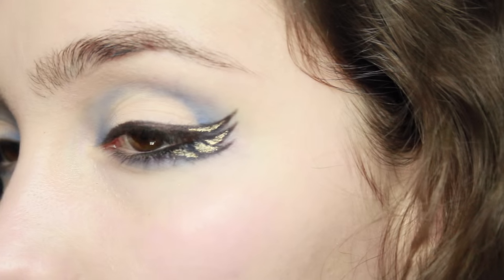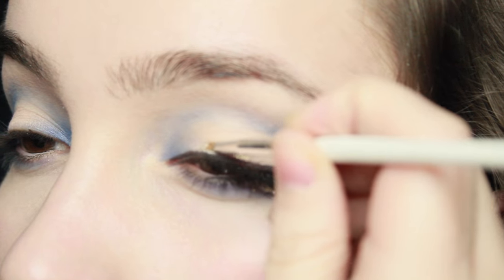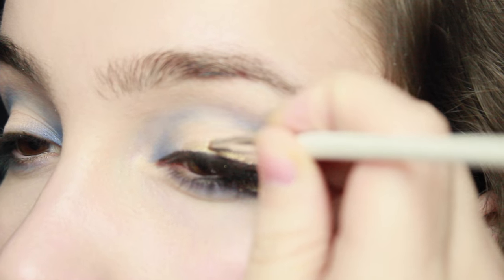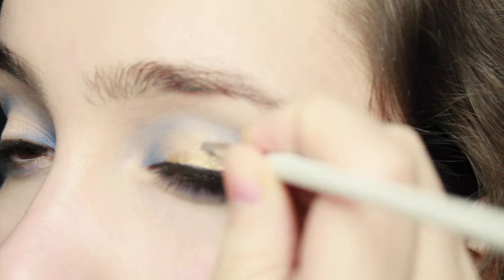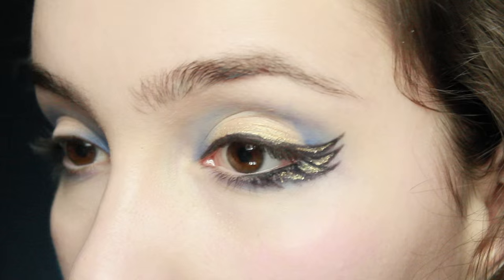Use a nail art brush or an art brush to do this — it makes it much easier. I'm also going to take that same bronzy gold and line just the middle of the upper lid, then blend that further up the lid, making sure those lines aren't too harsh.